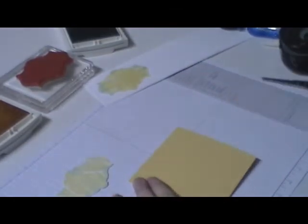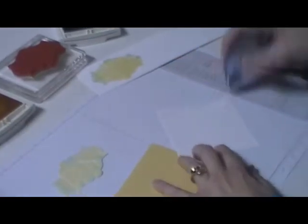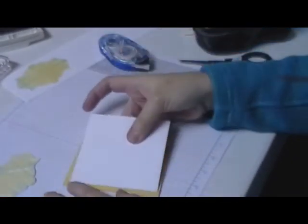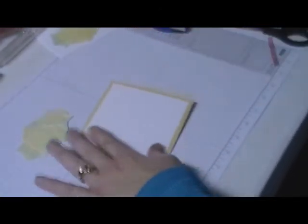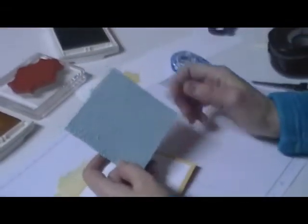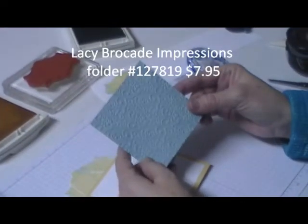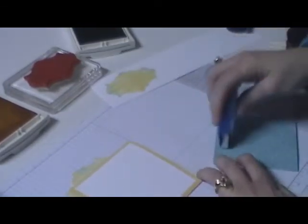On the front I'm going to take a piece of Whisper White and stick that in the center. Then I took a piece of Baja Breeze and ran it through the Big Shot in a textured folder, and that's going to go on the top.